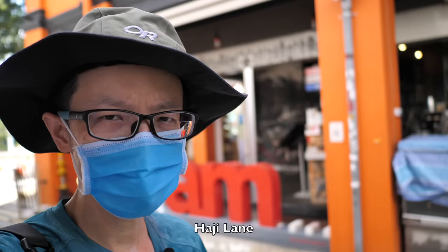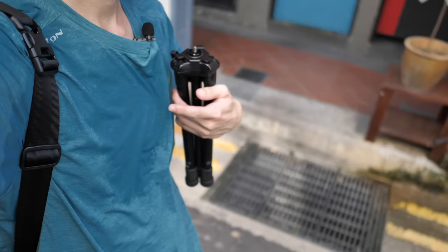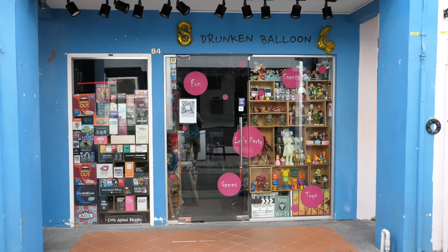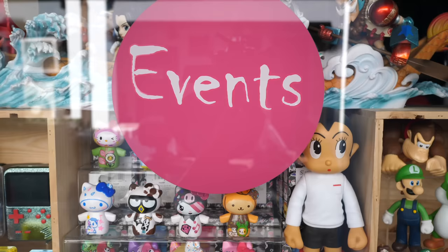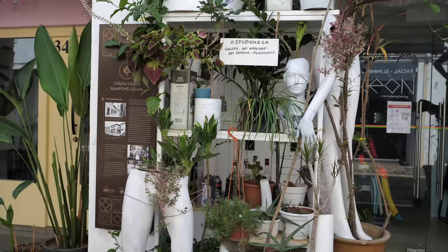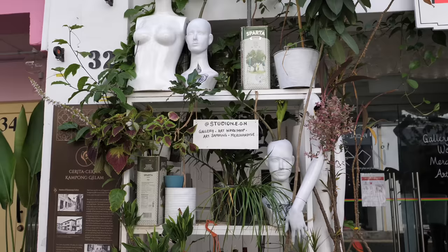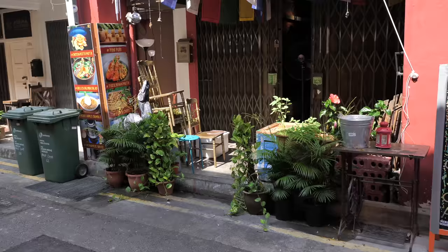Hey everyone, today I'm out here at Haji Lin to do some urban sketching as well as give you guys the real-world review of the M1 iPad Pro. I've not even started yet and I'm half drenched in my own sweat. Haji Lin is a shopping street here in Singapore, and on both sides of the street there are shops selling novelty items like collector toys and fashion bags. There are many interesting things to draw here, and some of the shop fronts are really beautiful, such as this particular one — I really like the plants.